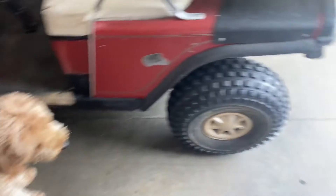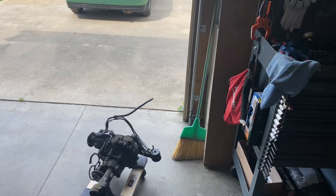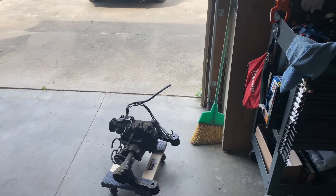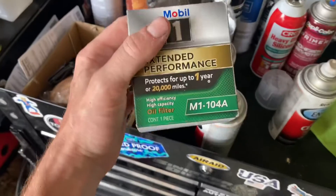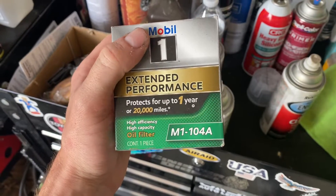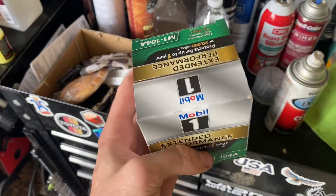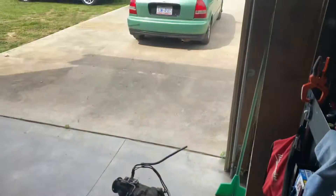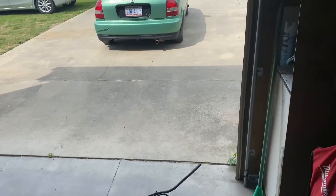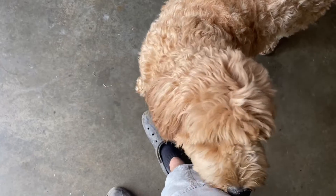I'm gonna have to vacuum out the lines, hold the negative pressure, and then dump the Freon in like that. This is the Mobile 1 M1 104A for the D16 motors in the Hondas. I also need to do an oil change on the Civic because the oil is getting pretty dirty, so I'll do that hopefully soon — probably not today, Sedona, because she's pretty hot out here.